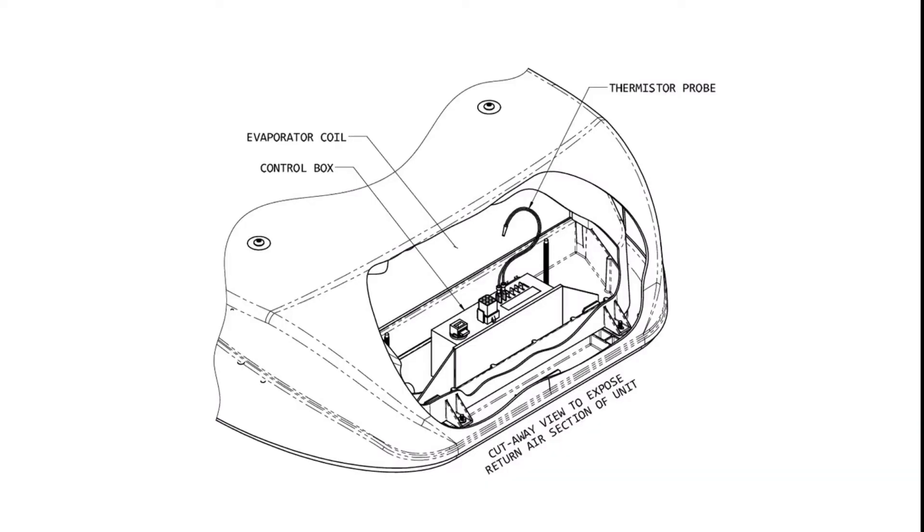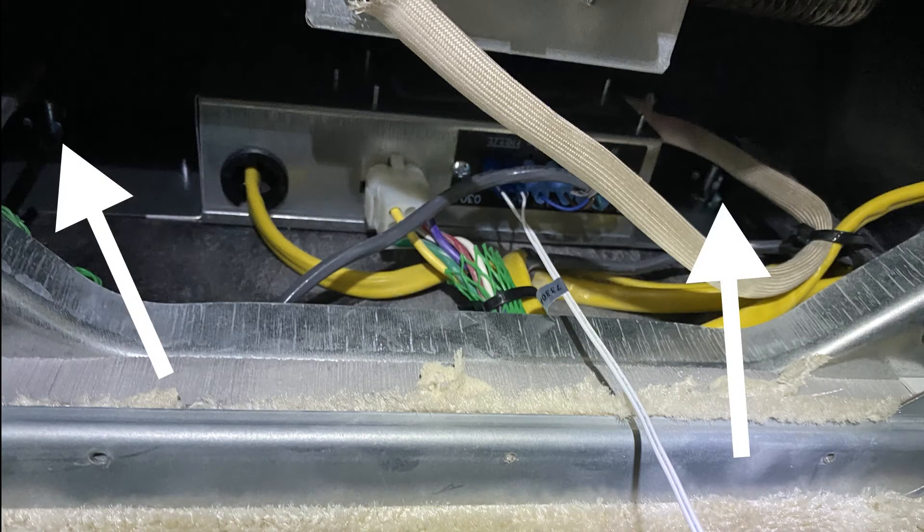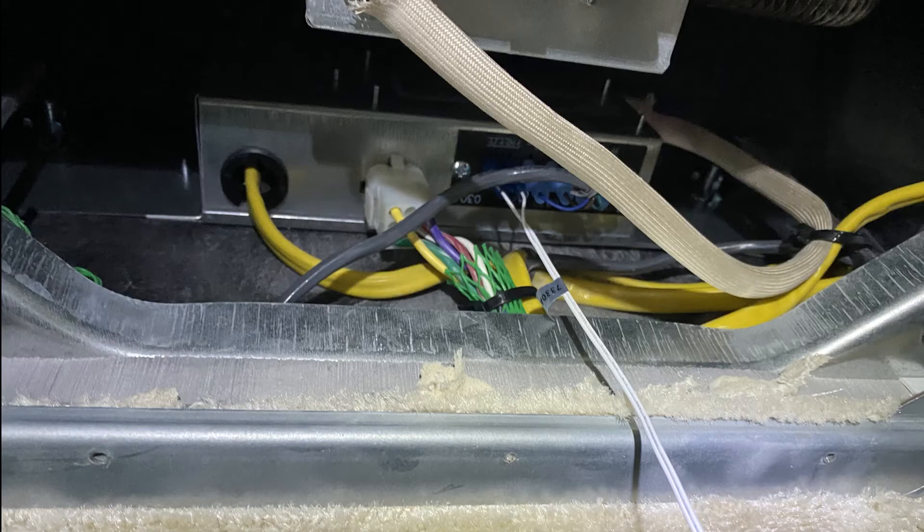Now that everything's been tested, we need to actually mount the control box up into the unit. It goes right behind the heat strip. You can see some screw poles sticking out and you slide the control box right over that. Mine came with some pinch connectors — you just pinch it and slide it right over those screws and it locks it in place really well. You want to make sure the wires are facing down as you're doing this and not get them tangled up into the heat strip. I zip-tied them in place so they would not move around much.